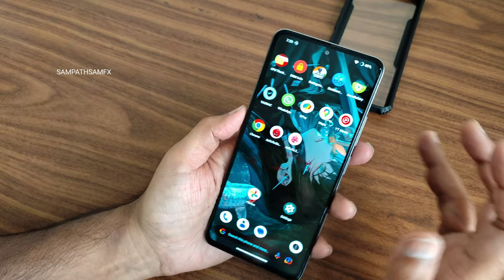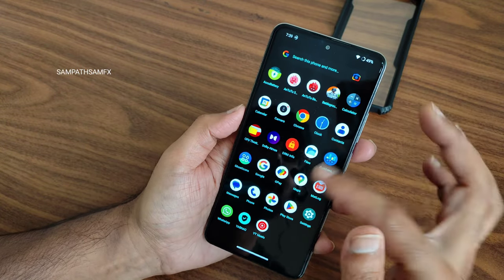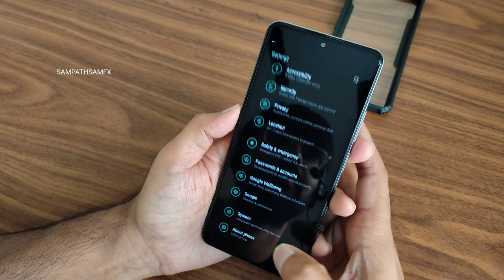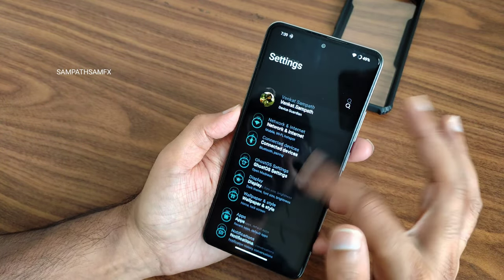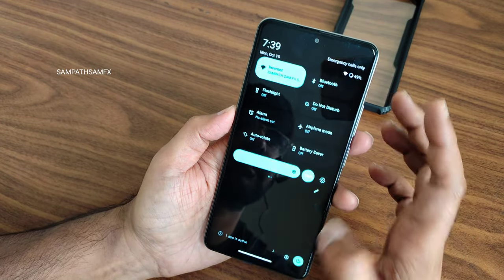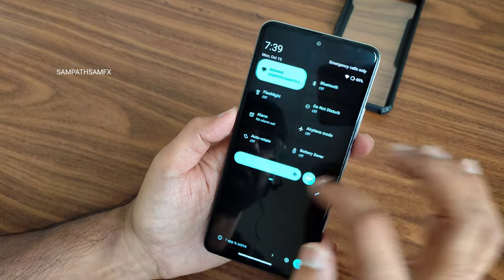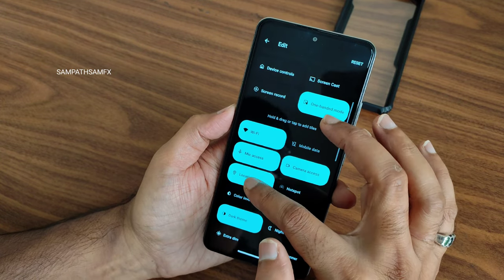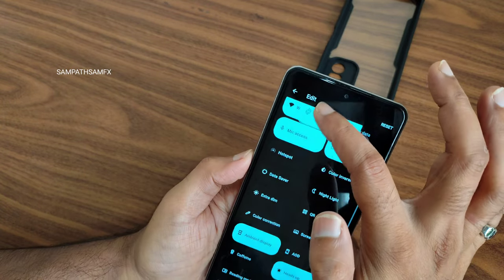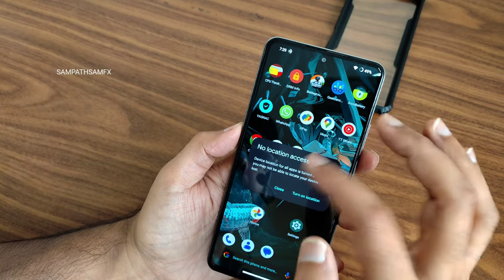The UI smoothness is very good and haptic feedback strength is excellent in this ROM. You can see the settings panel — I'll explain it one by one. You can view app active status and kill apps from here. The quick settings panel is very smooth, with an edit option, and you also get a separate Dolby Atmos icon there. Dark theme and sync options are also available.